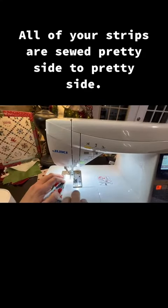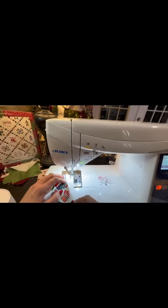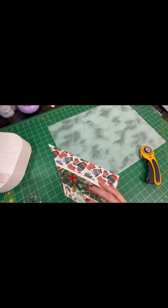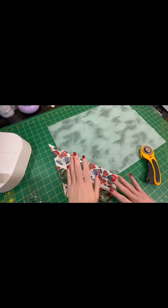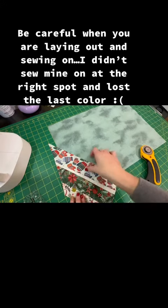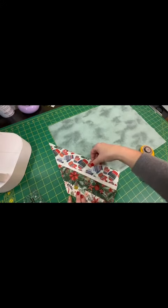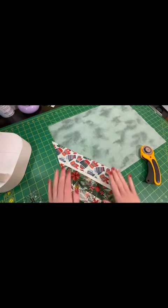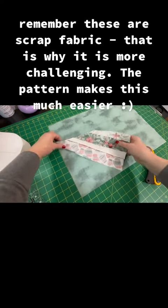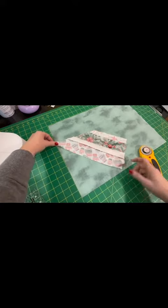When you sew your strips together, you're going to lay them pretty side to pretty side. I'm using some scraps from when I made the runner, so I'm not cutting new fabric — just making them fit with what I've got. We're going to fold it over like this and sew right along here.